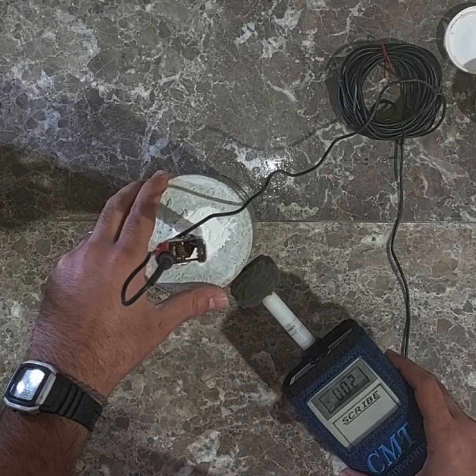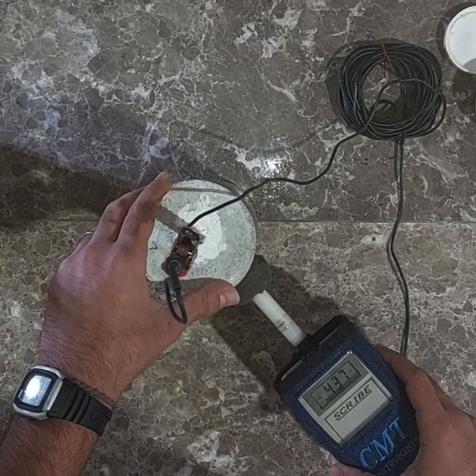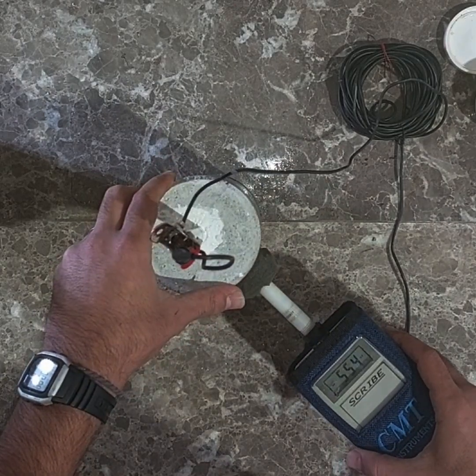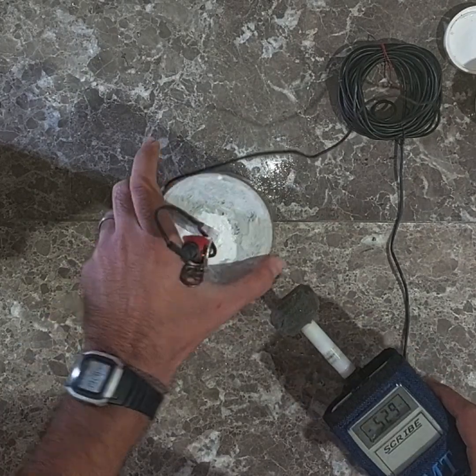The other sample, which was subjected to an accelerated corrosion test, has corroded reinforced steel. As a result, the voltage reading is more negative, measuring below minus five hundred and fifty millivolts.